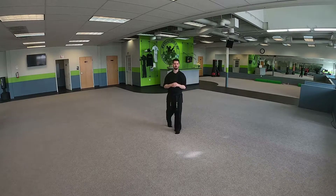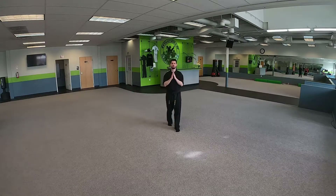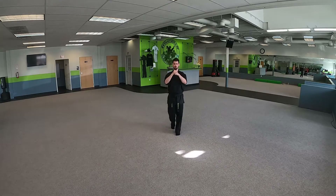Blue belt going to purple belt, here is your Taekwondo kata Won-Hyo. Now when you do the fighting bow in Won-Hyo, your right hand is going to be a fist and your left hand is going to come on top, just like this. This fighting bow means knowledge or power.